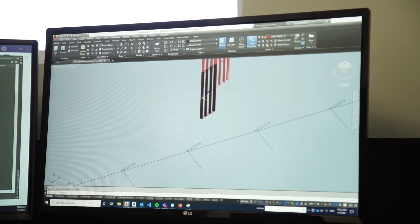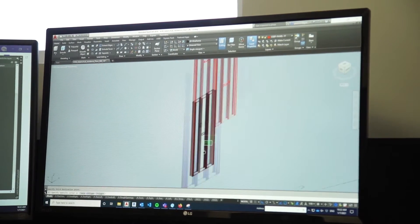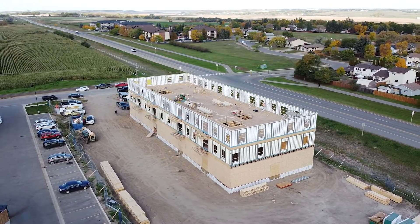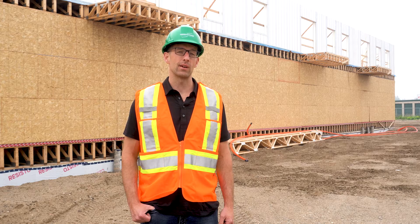Ultimately, the engineer of record will review ICE panel performance against the structural load tables that are provided and determine the best path to stabilize the building. If you want to learn more about how Greenstone ICE panels are made, head on over to GSBP.ca.